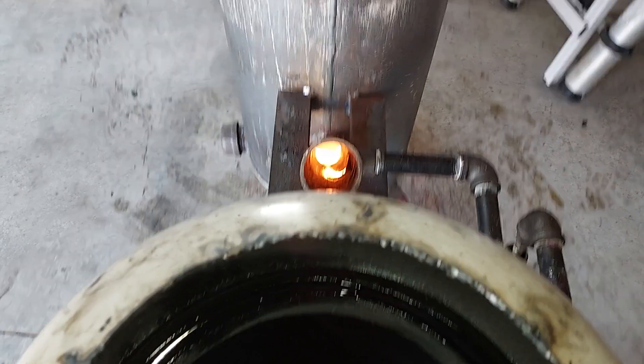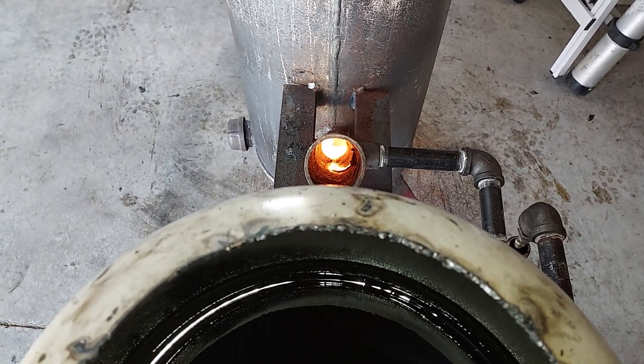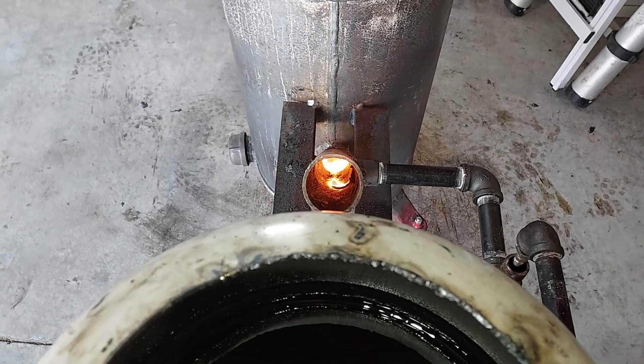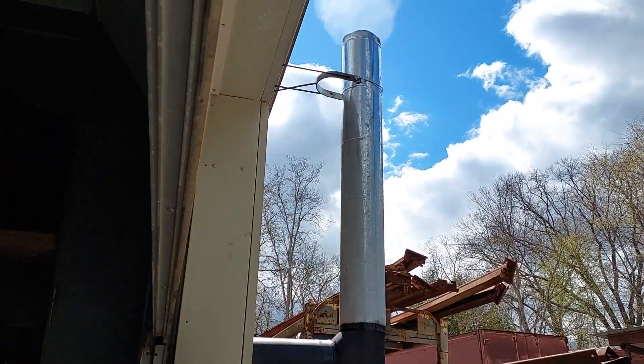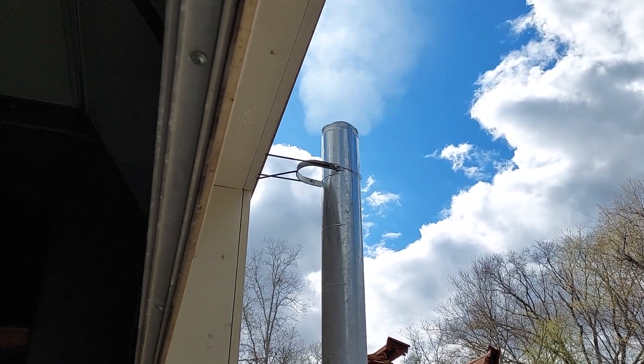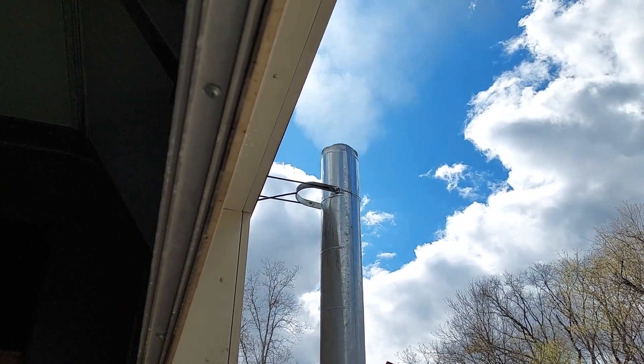The oil drips in and it also sucks in air through that tube without me even doing anything — it creates a turbo effect and a burn. And here's the debris coming out — white smoke if any at all, so it's burning clean.